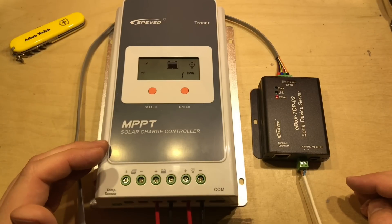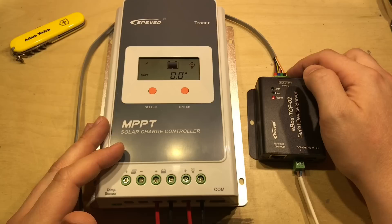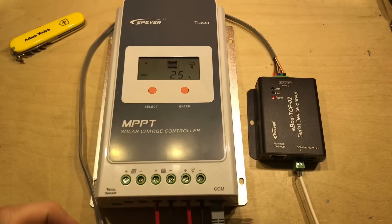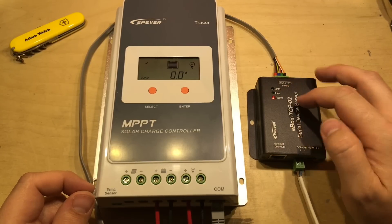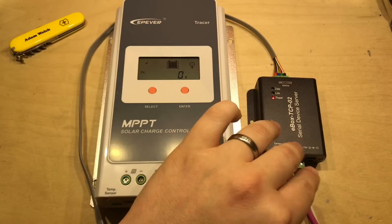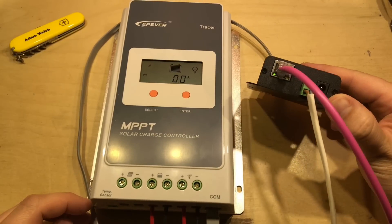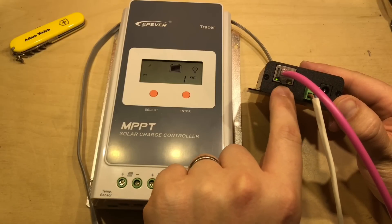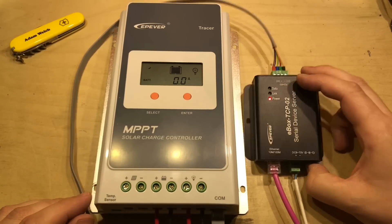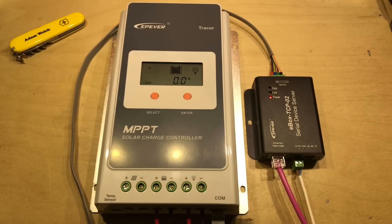I've got my Tracer A MPPT solar charge controller here on the bench next to the E-Box TCP-02. The RS-485 cable is plugged into the top, looping around, and the other end goes into the COM port at the bottom of the Tracer A. There are no additional lights on the E-Box TCP because we've got no network yet. So I've got a network cable and connected it up — now there are lights on the actual network port: one showing we've got a link and one with a little bit of data going across. Hopefully this is picking up an IP address from my home router.